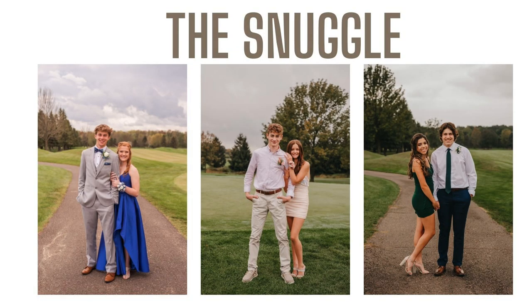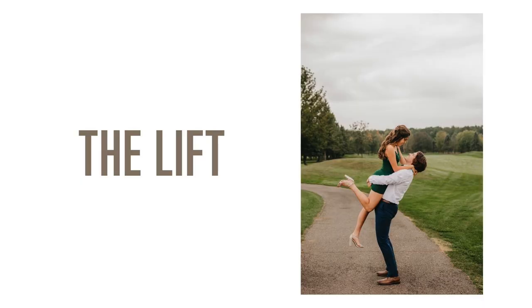Another one of our favorite poses is what we call the snuggle pose. The girl is snuggled in off to the side or against the arm of the guy — there are a few different ways you can do it. And a really fun one, if they're dating, is the lift. The biggest tip with the lift is to tell the guy to go under her butt when he lifts her, have her drape her arms around his neck, and they smile at each other with a little kick of her foot.